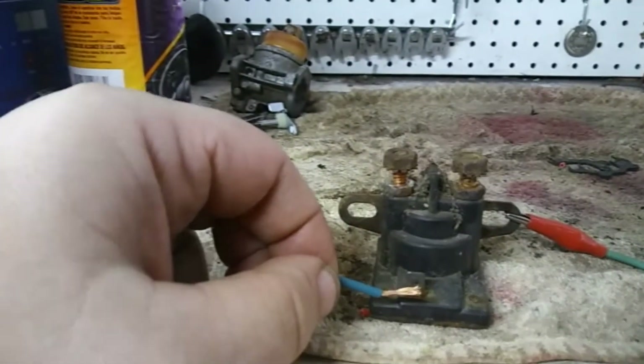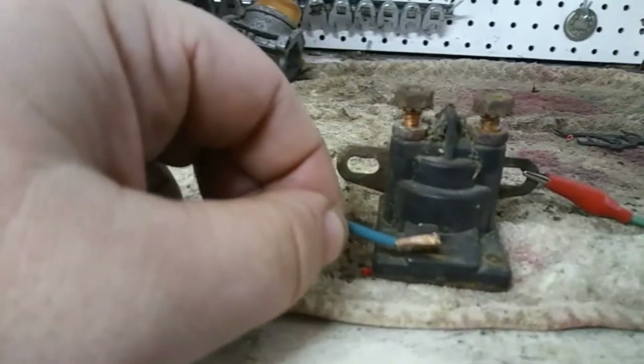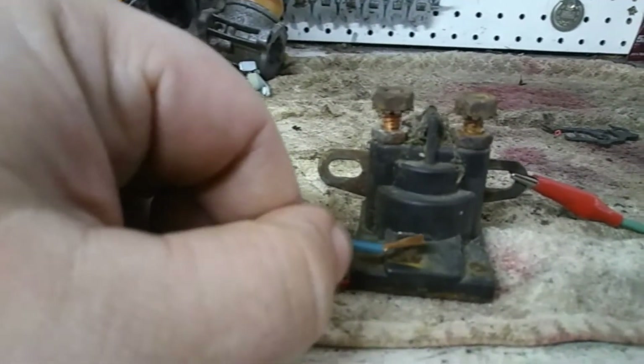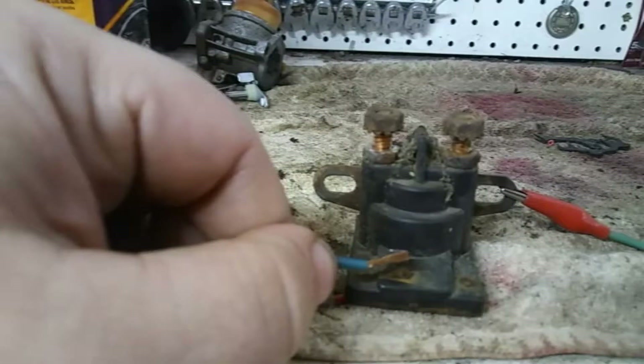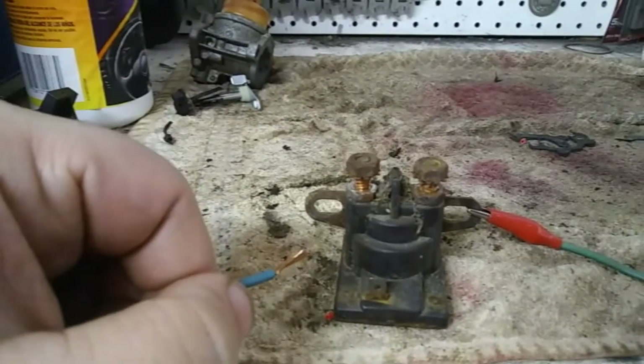When you touch the activation lead, you should hear an audible click from the solenoid. You hear that click — this solenoid is good.